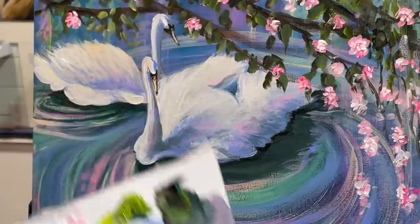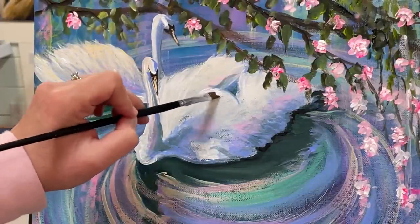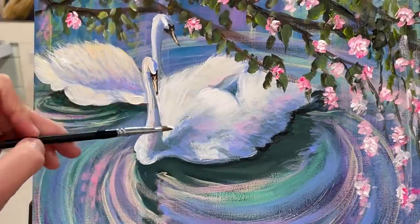I'm going to take straight white and go right in here to add my final highlights.